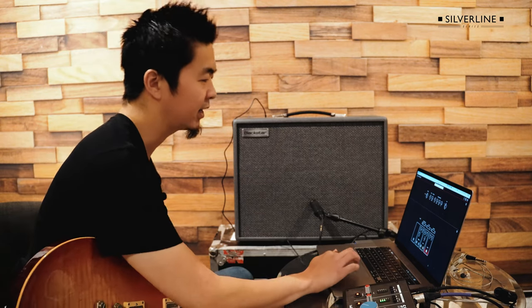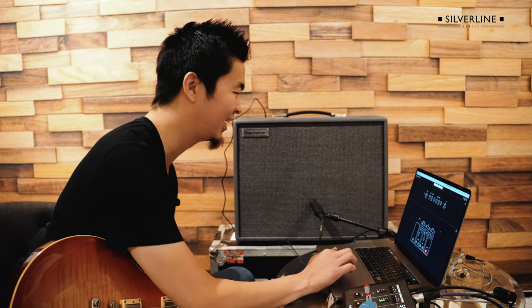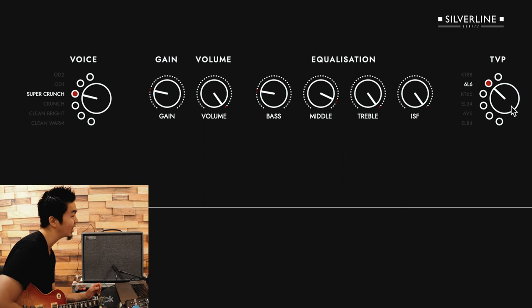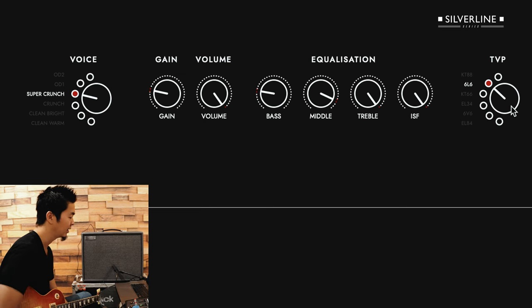I already preset the sound to save some time for both of us. I have it on 6L6, which is kind of my favorite sound because it's not too compressed but not too open sounding. You can just hear that nice throaty mid-range in there.